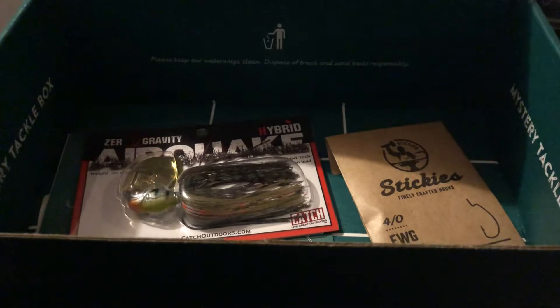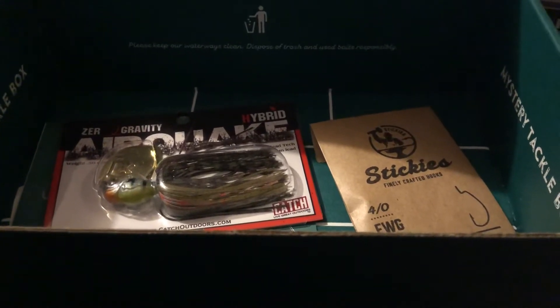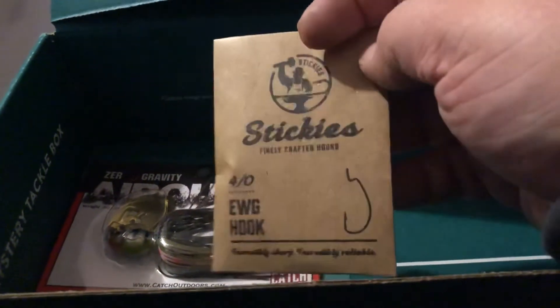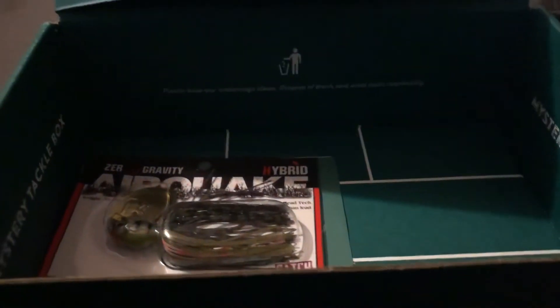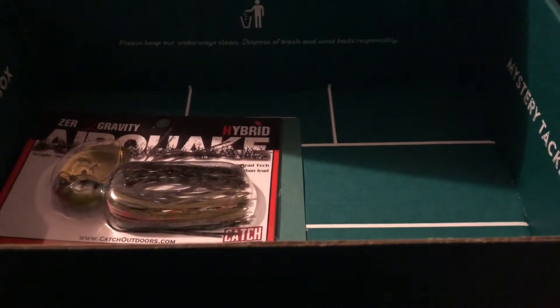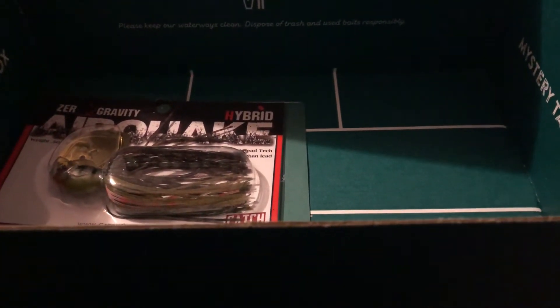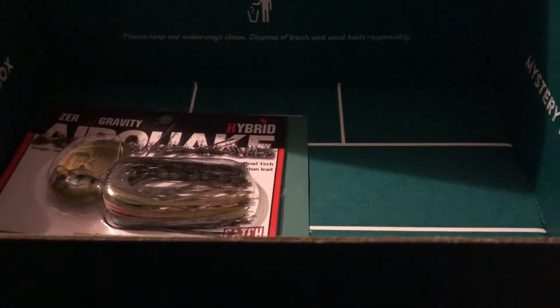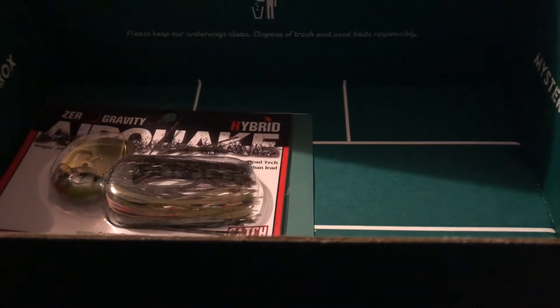Next we got from Sticky's EWG Hooks that goes for $2.10. Next we got from Ketch Outdoors Zero Gravity Hybrid Air Quick that goes for $9.49.